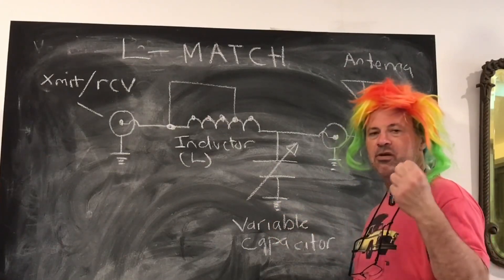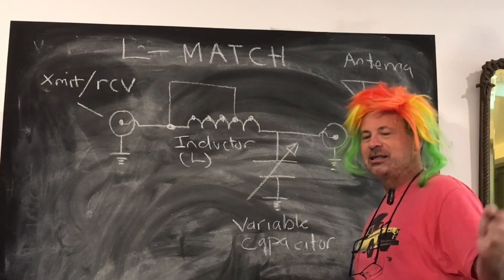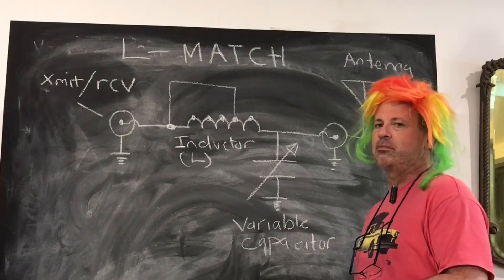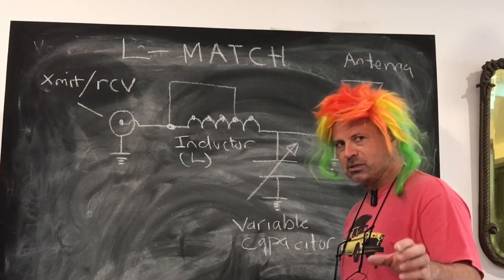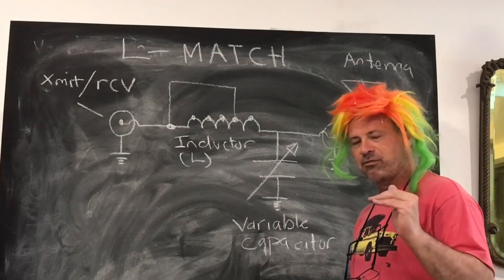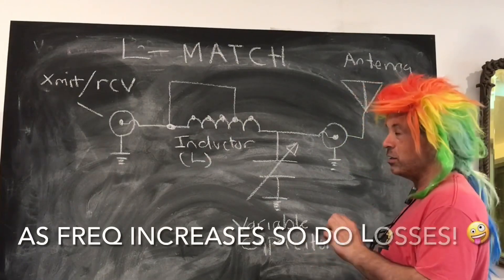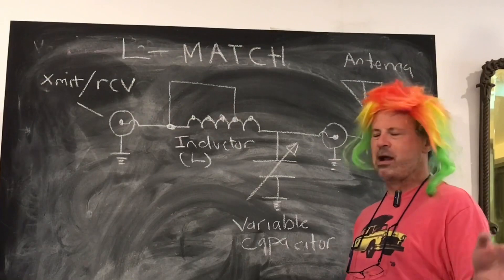Obviously, if there's a very bad SWR between the transmission line and the antenna after the antenna tuner, you're going to have issues with loss and antenna efficiency. But at HF frequencies — not VHF or UHF — things are a lot more forgiving. We can get away with quite a bit. Just stay away from microwave and all that.